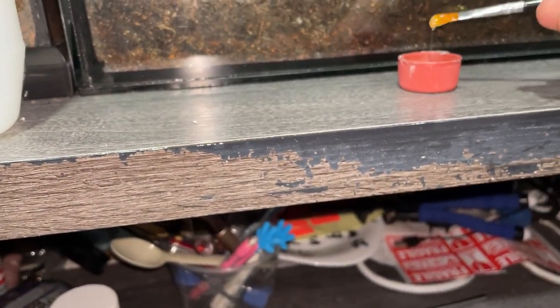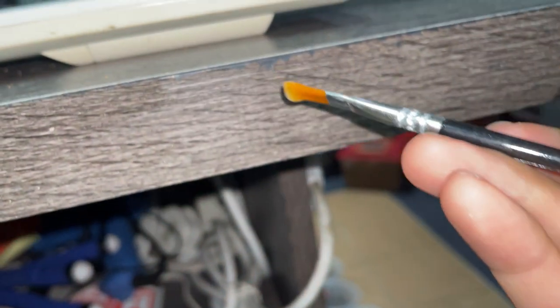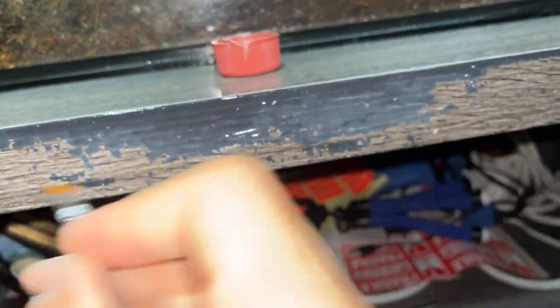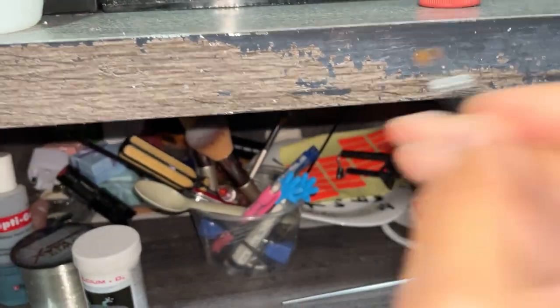Let me know in the comments below if you think this will help. I'm just going to put a generous amount of glue — just one single coat, just like this. Oh man, it's starting to flake a little bit on this side too. The glue will hopefully strengthen the bond between the wood flakes — it's pretty much just painted on — and whatever is at the back, the gray part.